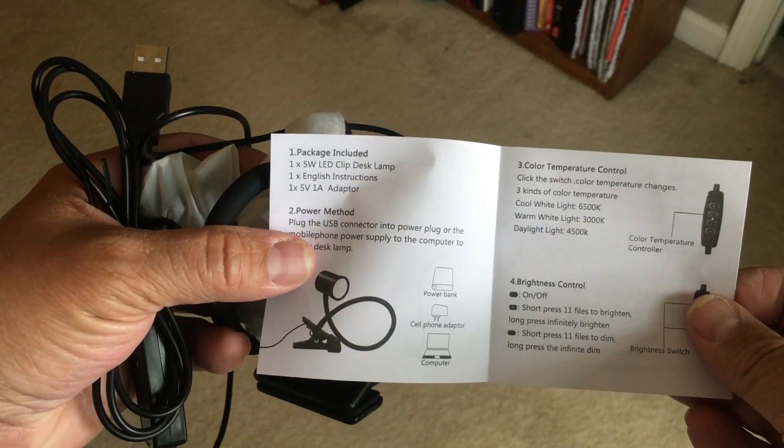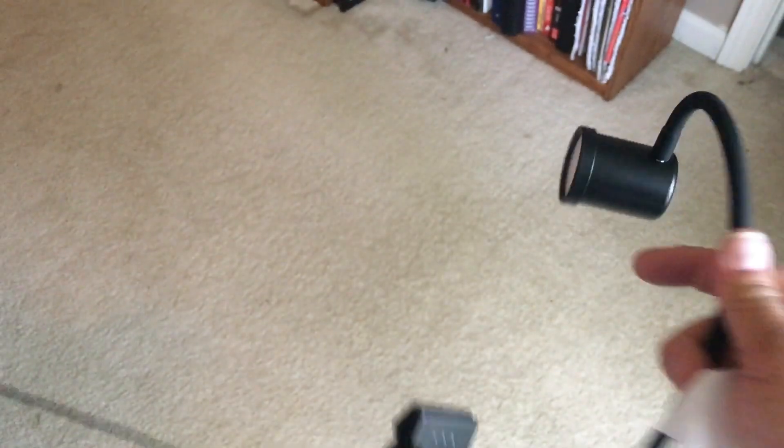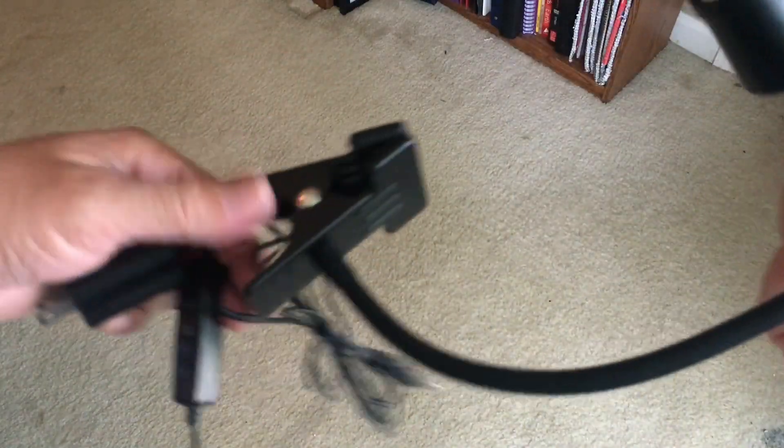So in the box is an instruction booklet. It comes with this adapter, the USB, and then the lamp, which has the wire attached.